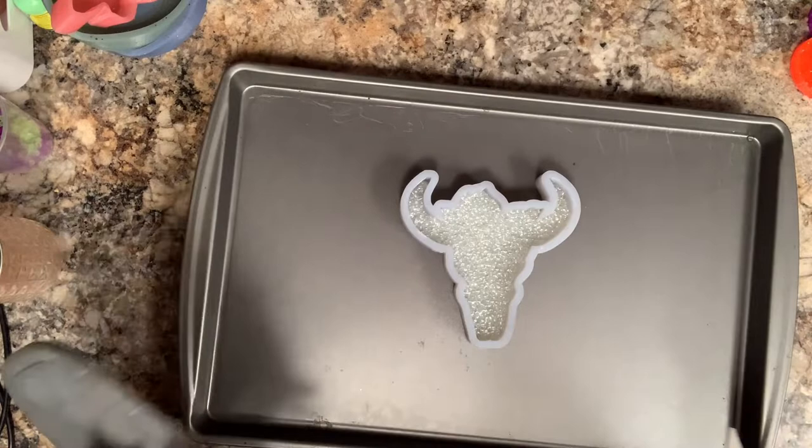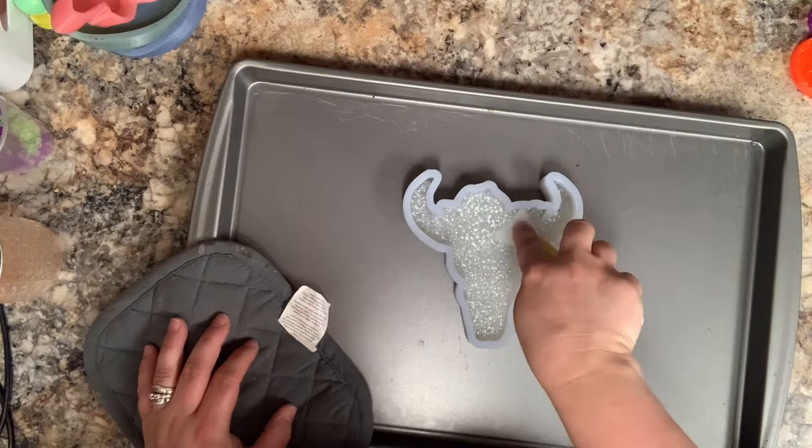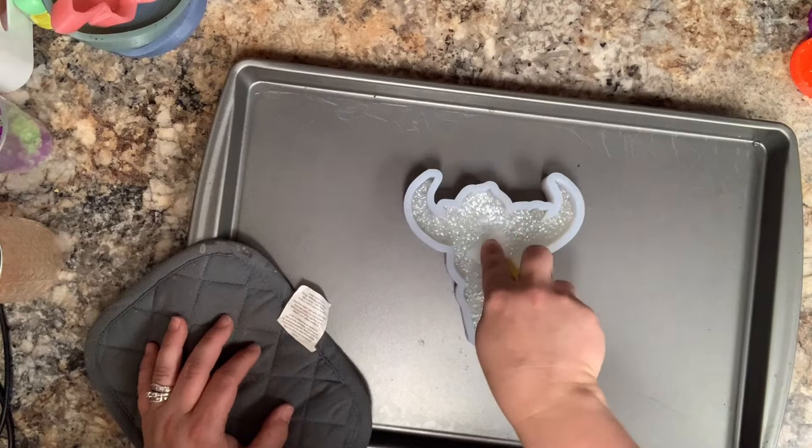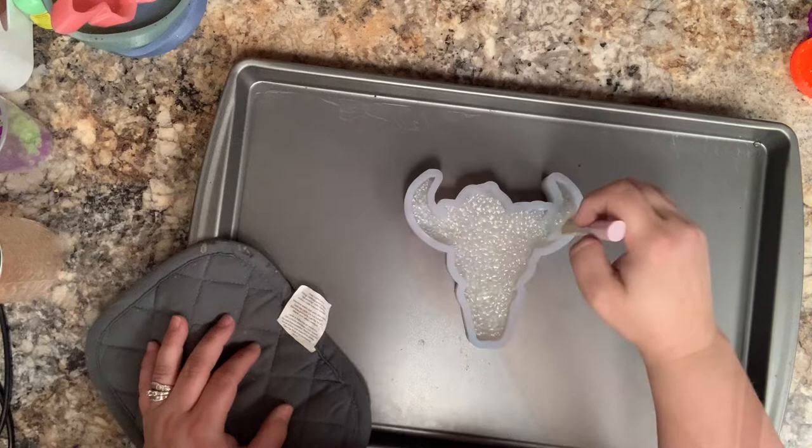I like to tap on my beads just a little, and if they lift, that means they're not done. So I'm going to take my silicone spatula again and press all of those beads down. We want to make sure that all of the beads are melted in the middle and sticking together — you don't want loose beads on the inside.